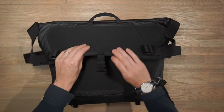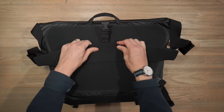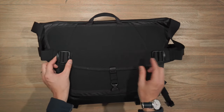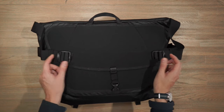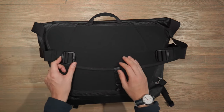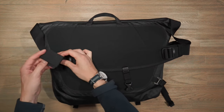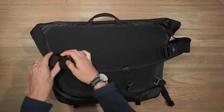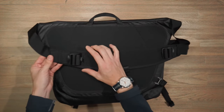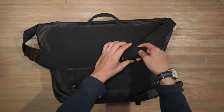As for the carry strap, we have the same padding as on the back panel — slightly thinner but a nice and wide shoulder strap. On both sides we have ladder locks that allow you to adjust the looseness or tightness of the shoulder strap. There's also a little bit of elastic webbing to keep that strap nice and tidy. All the strap slack you can tuck away underneath, keeping it clean.